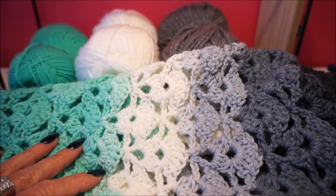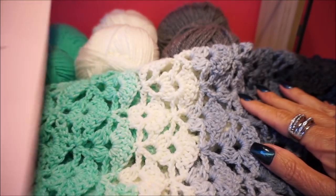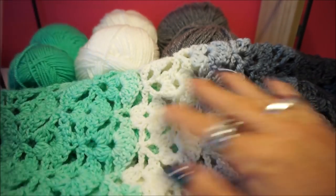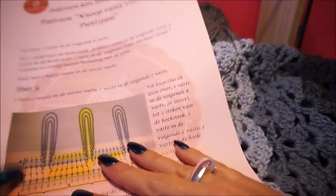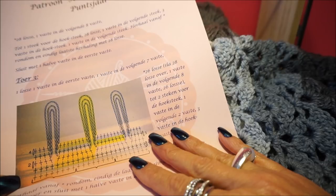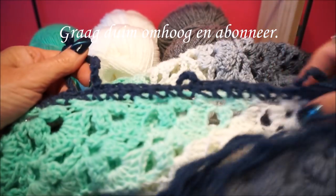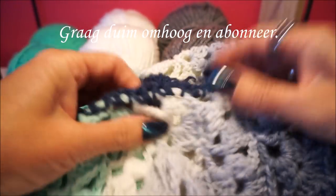We are going to start at the edge for the crochet scarf. The crochet scarf we have already finished — I will put the link for the crochet scarf below so that you can also make it. It is also important that you make a nice edge. I have the pattern written out, so if you want to buy it you can via Facebook. I was already started with the edge but the color is not to my liking, so I'm going to take this color out — you see it is blue.